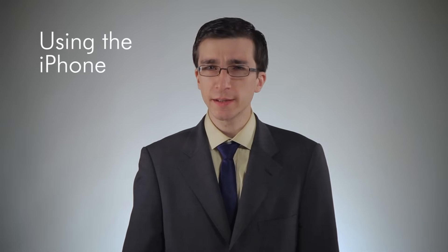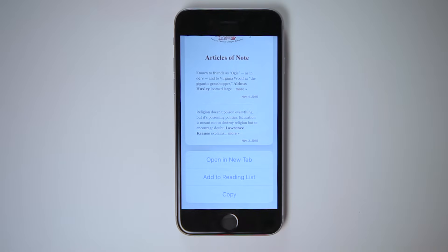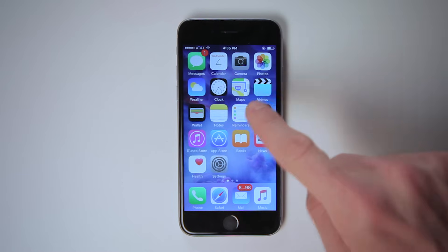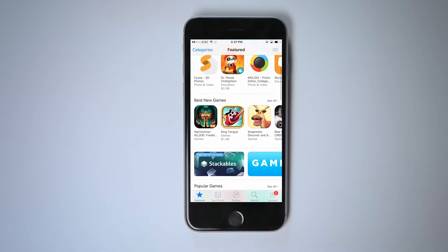Now let's start using the iPhone. Most actions on the iPhone are performed not with buttons, but by tapping, swiping, or otherwise poking the screen itself. On your home screens, you can see all of the apps that you have on your iPhone. The iPhone comes with a number of apps already installed, and thousands more can be purchased or downloaded for free from the App Store.